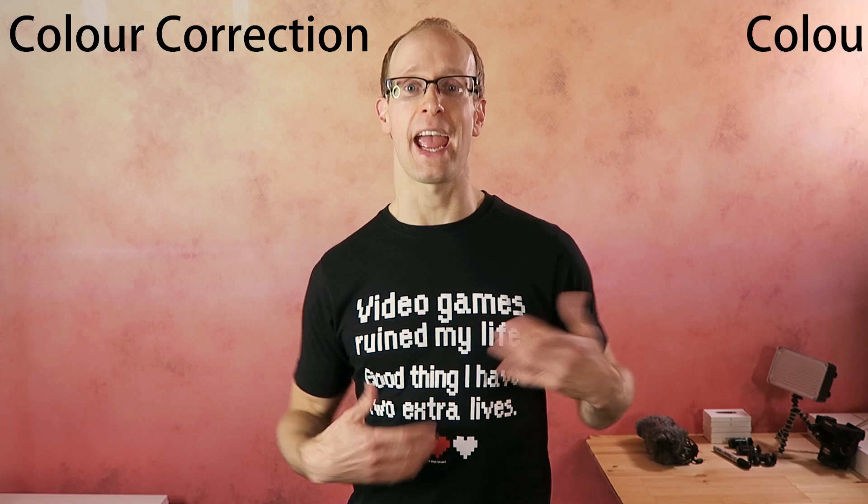Hey guys, color correction is an important part to making sure that your video doesn't come out looking a little bit too blue or too purple, and it looks as good as it can no matter which device your audience is watching on. I have quite a few tutorials on my channel already where I cover color correction and color grading in both Adobe After Effects and Adobe Premiere Pro.